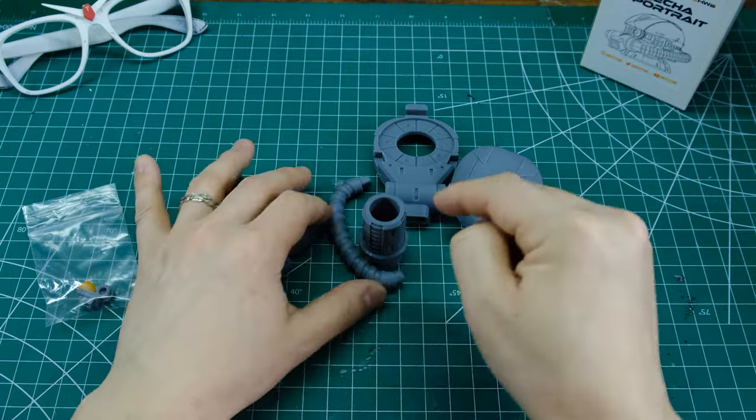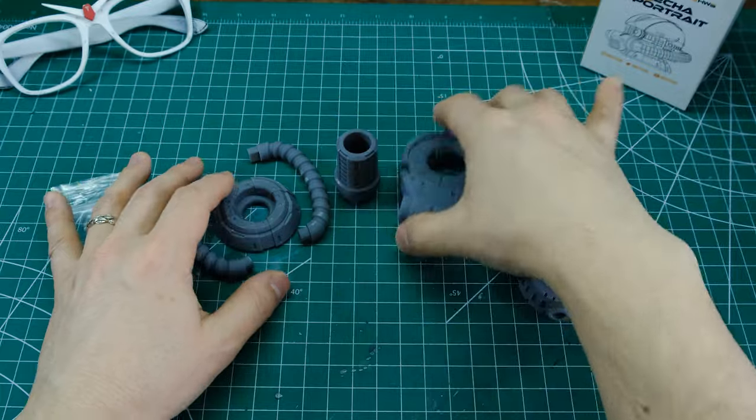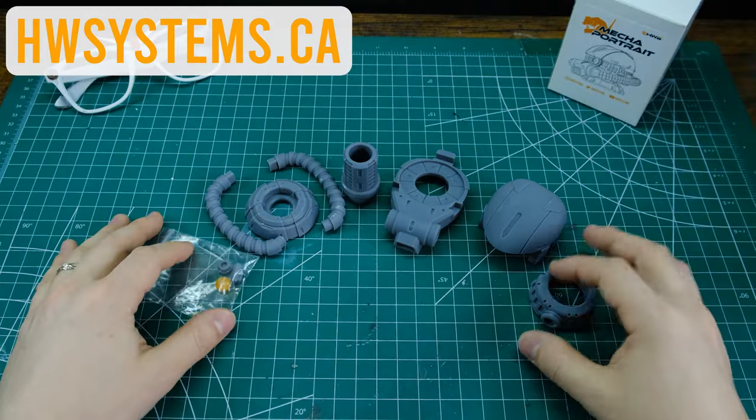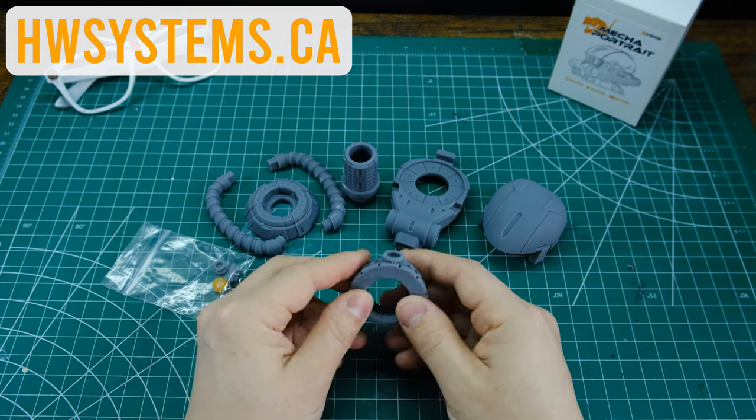I'm gonna put a link down in the description below to the Heavy Weapon Systems website and you can take a look at what they've got. You can also find them on Etsy but I'm pretty sure Etsy takes a cut, so buy it directly from the Heavy Weapon Systems shop because Brian's a good dude — he deserves your support. Okay, now let's get to work.